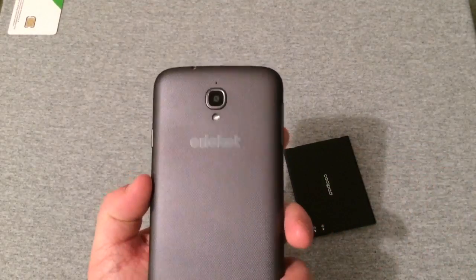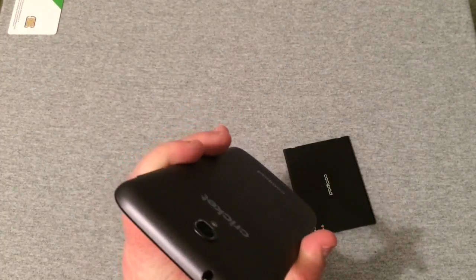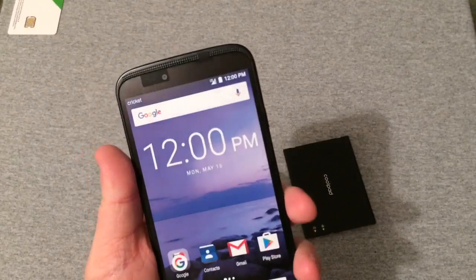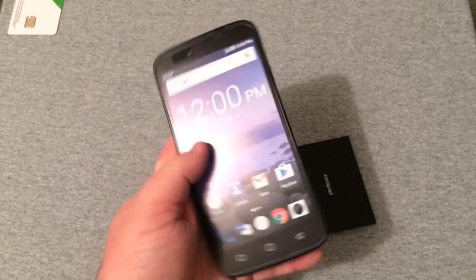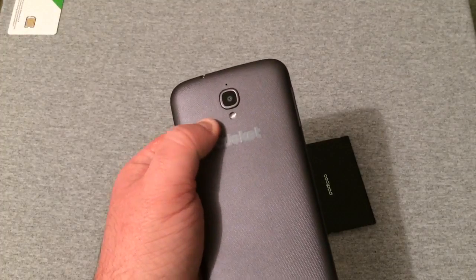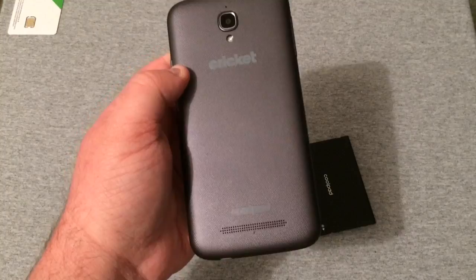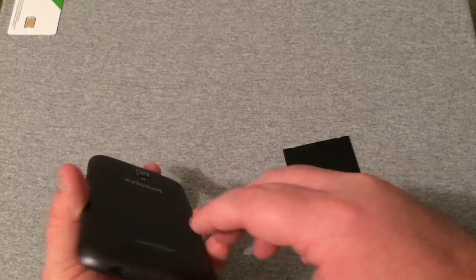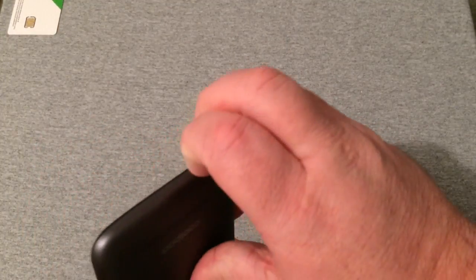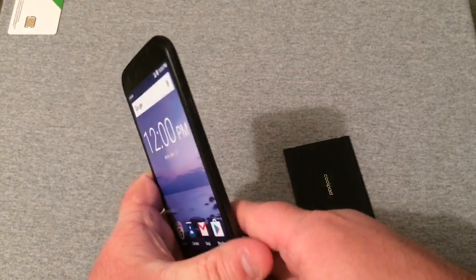This thing is very dark and sleek, and very thin — it feels pretty good but very light. On the back is your camera, microphone, flash, Cricket branding, Coolpad branding, and your rear speaker.